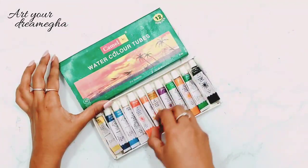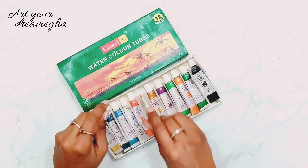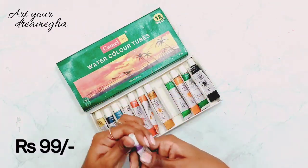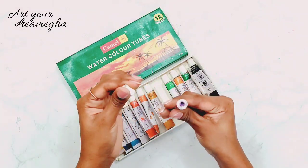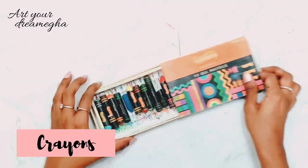These are my first watercolor tubes, which were given to me by my dad. You can see their condition - they are almost all squeezed out. I have been applying a lot of pressure but the colors are not coming out much.